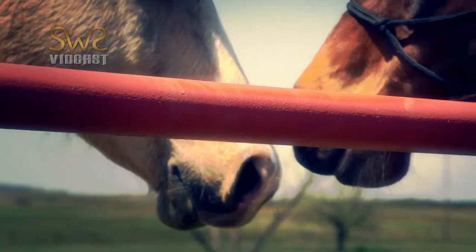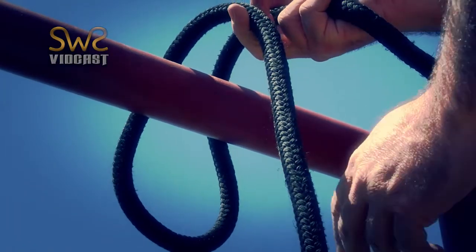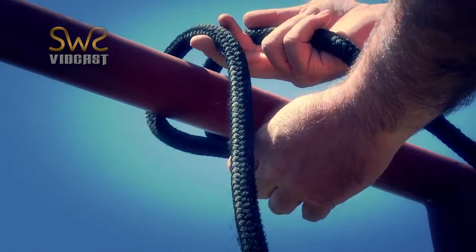Now since the horse can undo this by pulling on the end, what we're going to do is daisy chain the end of this. So I'll tie my robber's knot again.